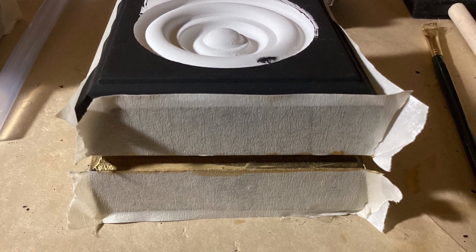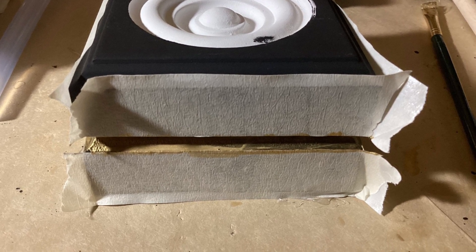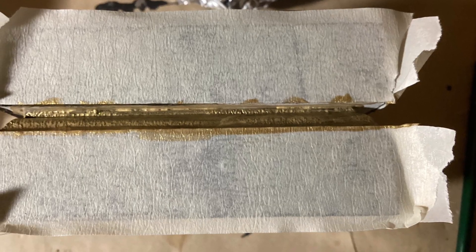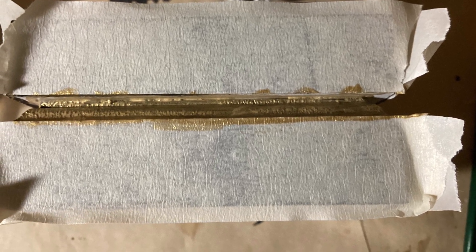I wanted them to have a little gold detail, so I taped them off with masking tape. You have to be careful because in my experience, the masking tape lifted a little bit of the paint off, so you will have to do some touch-ups.